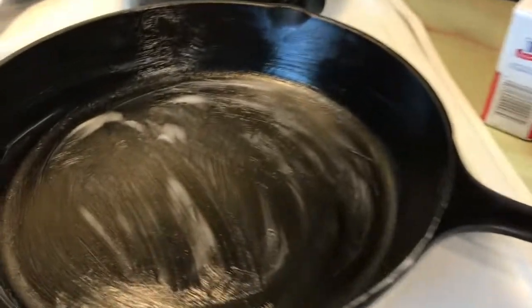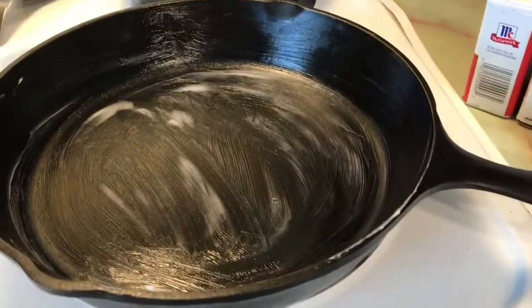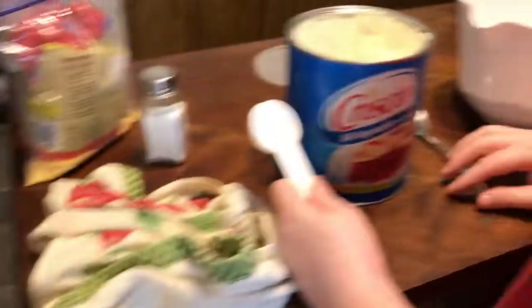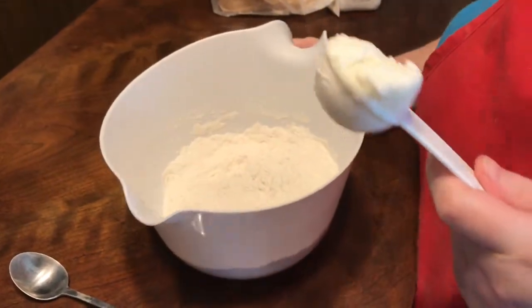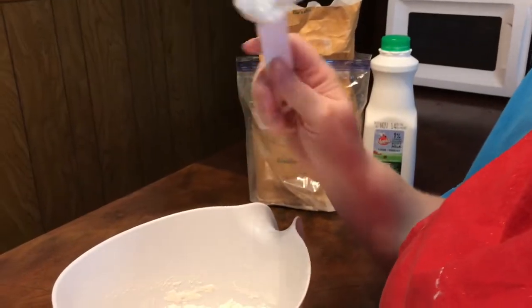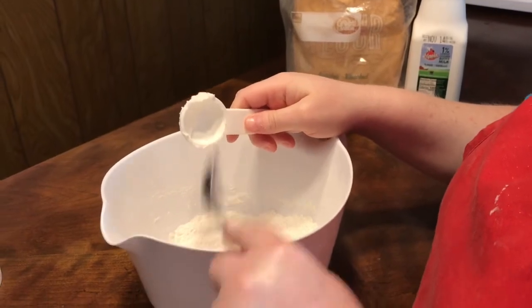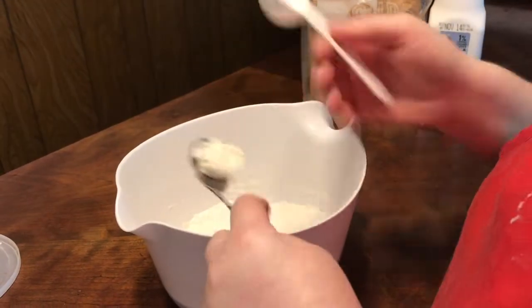I've got the cast iron pan greased up with some Crisco. Got the oven set for 400 degrees. In the bowl right now we've got the flour and some salt — we do all the dry ingredients first. And as you can tell, I don't really measure. A little extra don't hurt. You can hear in the background the dehydrator going, making some beef jerky.